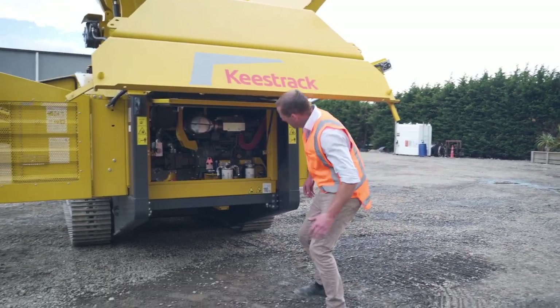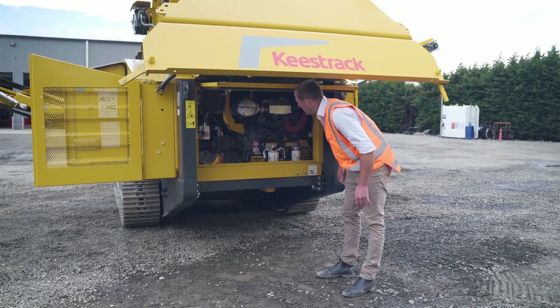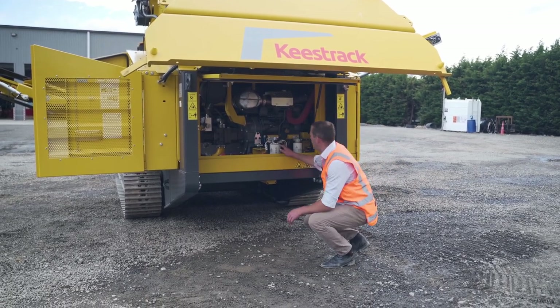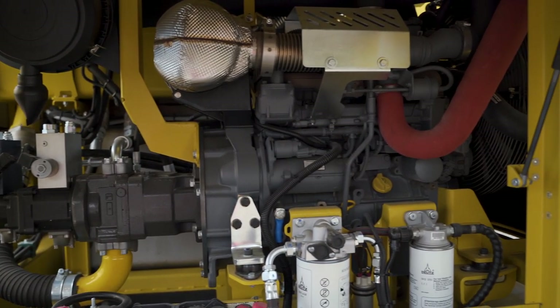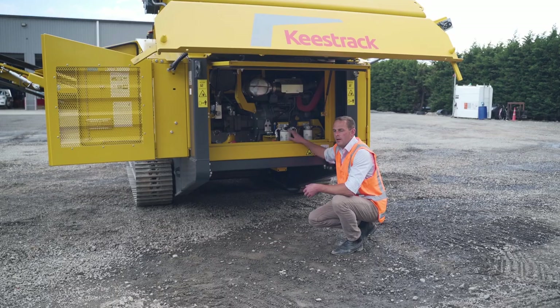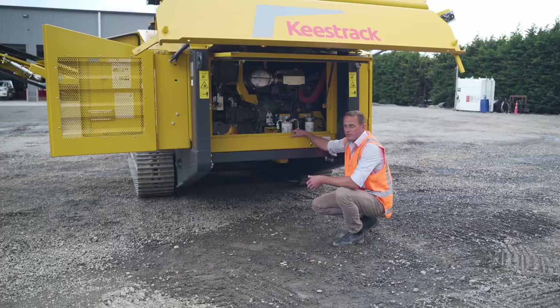There's also a good thing to mention: accessibility around the engine, making it a lot easier for technicians. We've got our fuel filters here, our batteries, air cleaner, and our dipstick — making it as simple and easy as we can for guys to do their checks, so they're going to do them for us.